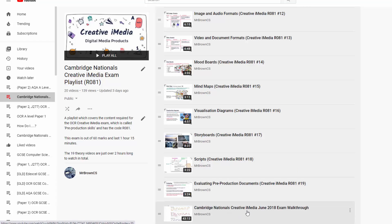I've also done a past paper walkthrough of a June 2018 exam, which will show you the structure and how to answer certain questions, which may be useful as well. All of this will be linked in the description. Feel free to ask any questions in the comment section of any of these videos and I'll try and get back to you. Otherwise, I wish you the best of luck.